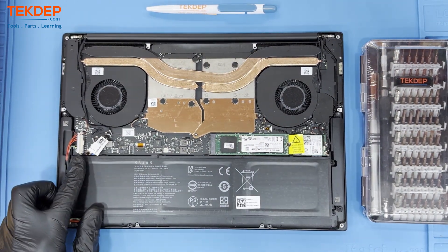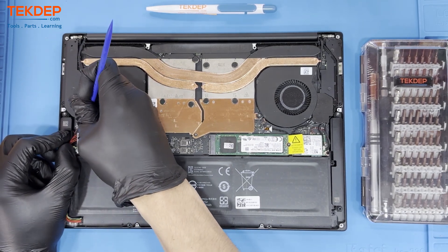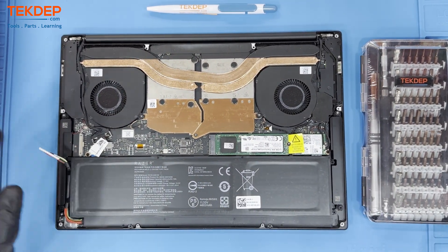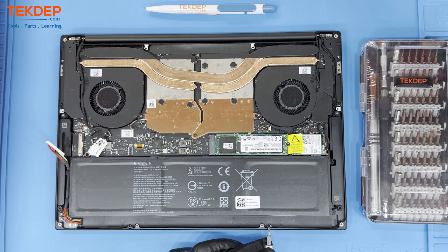Now that the unit is open, we must first disconnect and remove the battery. Unlatch the connector from the motherboard on the left hand side and remove these 6 screws, then lift the battery out.